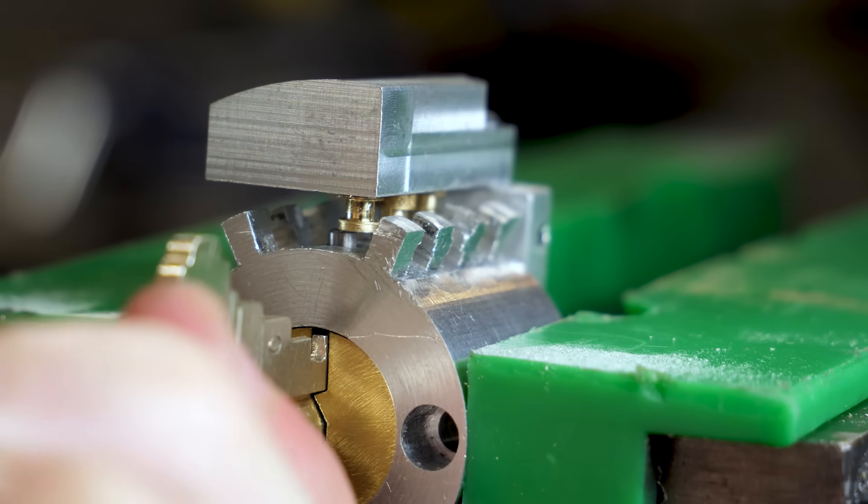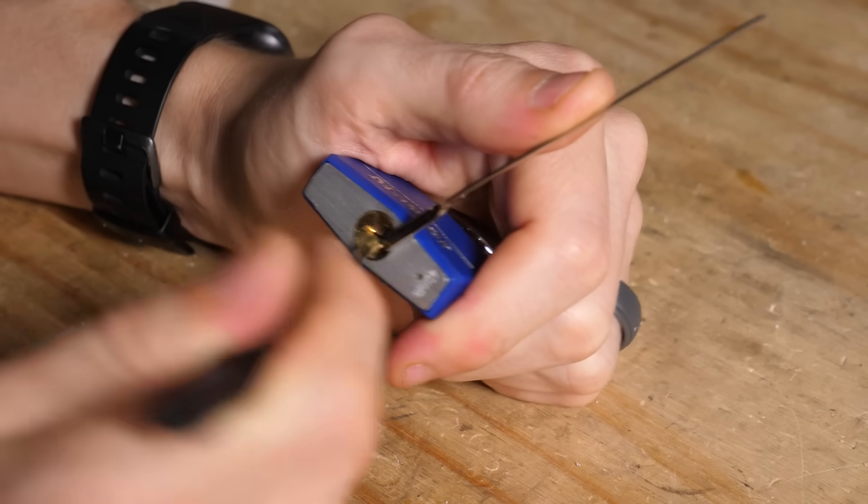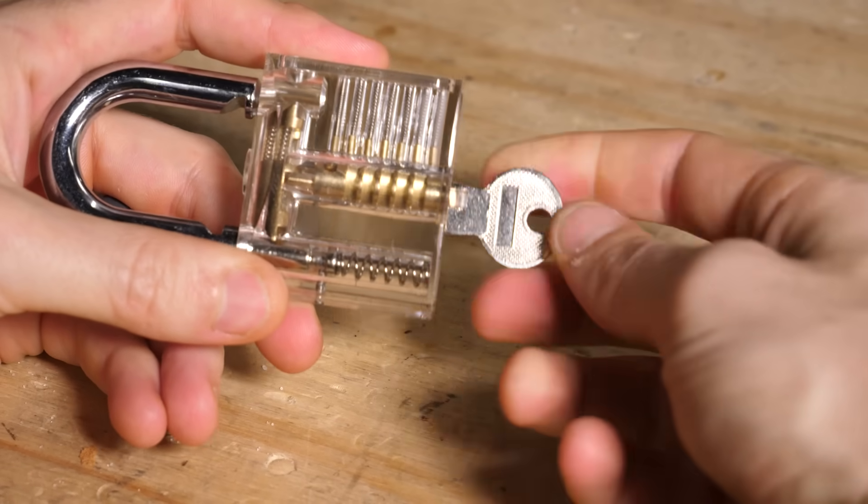We're going to have to do some real work here to unpack this lock, because you need to understand how locks are picked. And to understand how locks are picked, you need to understand how locks work. So let's get into it.